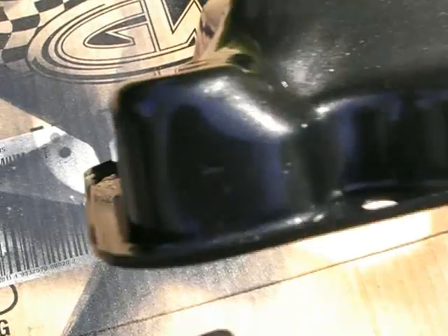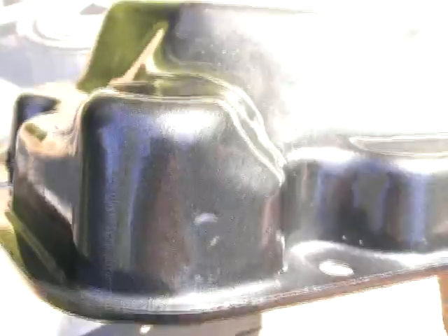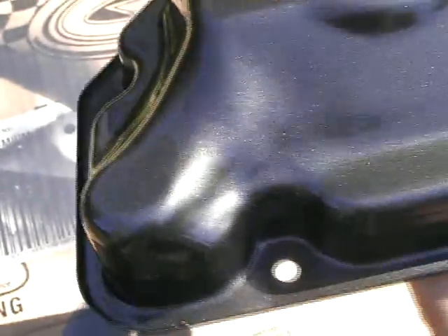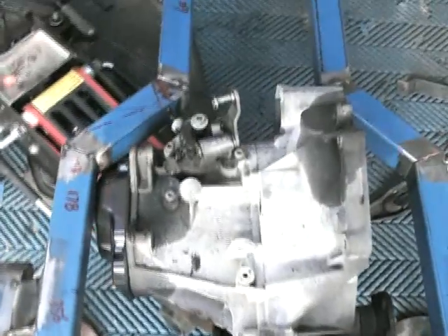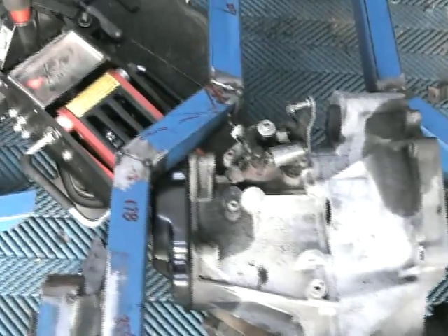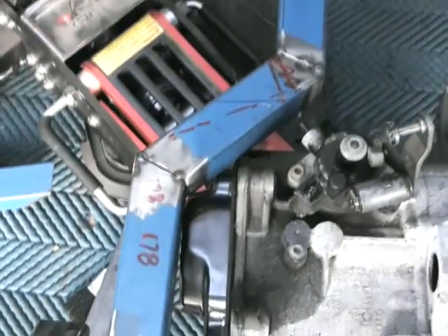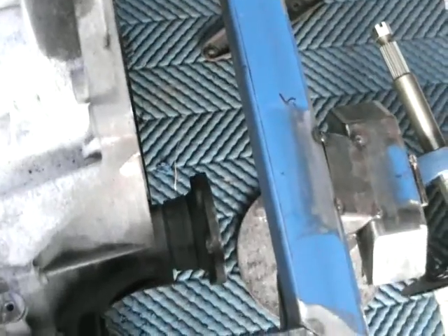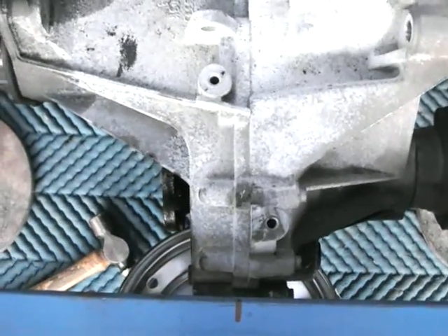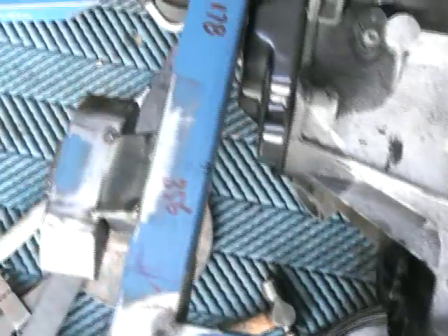This gearbox is going to be a fair bit of work. I'm thinking of modifying the input for a direct chain drive from the motorbike engine. I'm not sure exactly how I'm going to do that yet. As you can see, it's pretty big and it doesn't fit in the frame I've got now — it touches at the front, the other side, and at the back. It's quite a tight fit for the drive shafts as well, so I'm going to remake the frame.